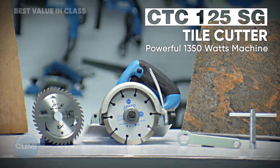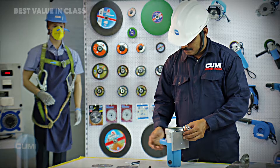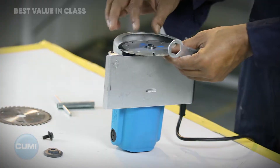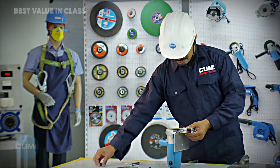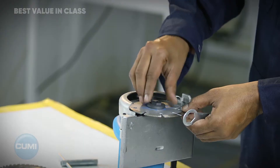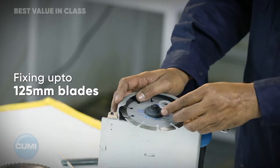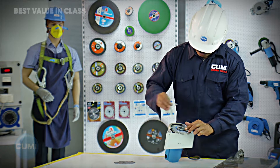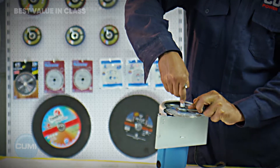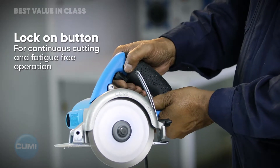CTC 125SG Tile Cutter — a powerful 1350 Watts machine. Compatible with up to 125 mm blades, featuring a Lock-On button for continuous cutting and fatigue-free operation.